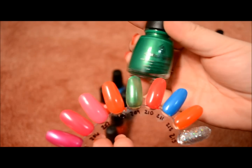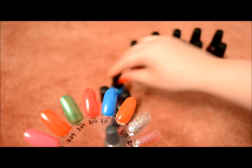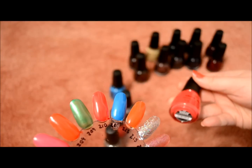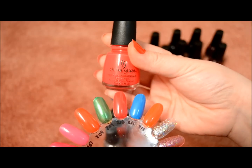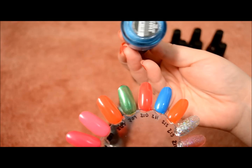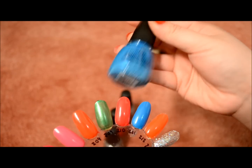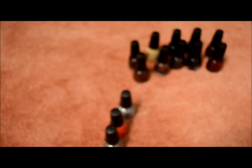This one is Paper Chasin'. The next one is Sneaker Head — pretty. And this blue one is Sky High Top. And that's all of the Custom Kicks collection.